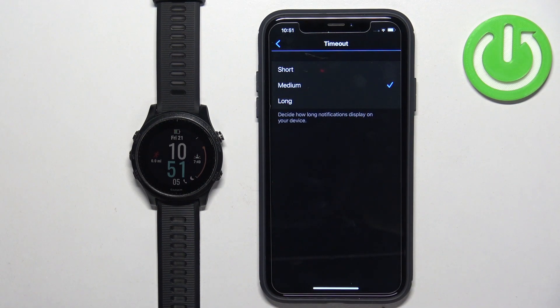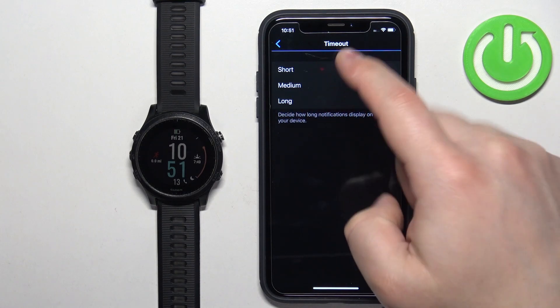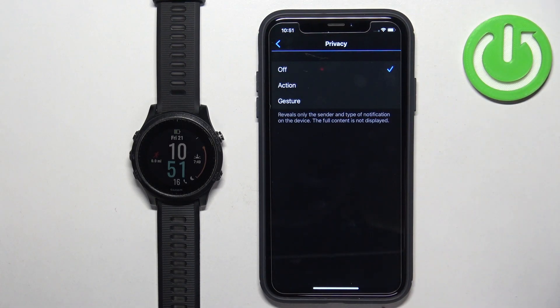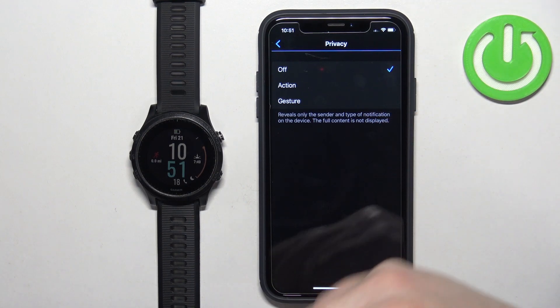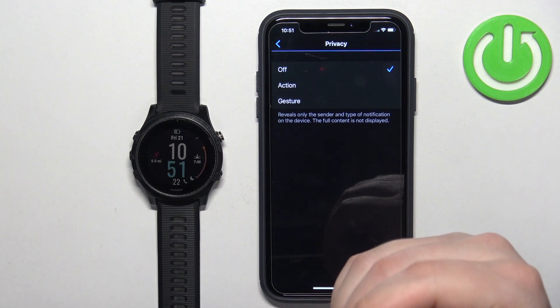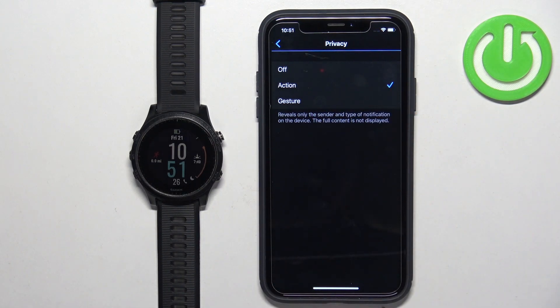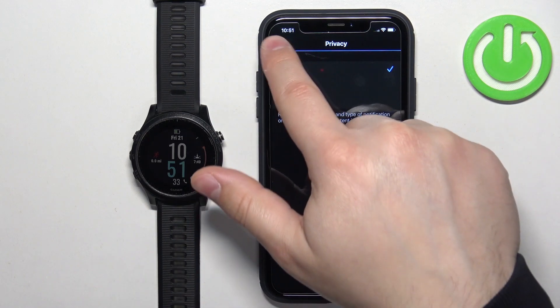You can tap on Timeout and here we can select for how long the notifications will be displayed on the screen of your device — you can select Long, Medium, or Short. Then we have Privacy, where you can select one of the actions to perform for the content to be fully displayed on your watch screen. For example, if you select Action, you will need to perform an action to display the full notification, or you can also select Gesture.